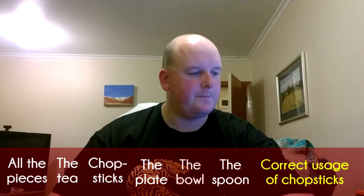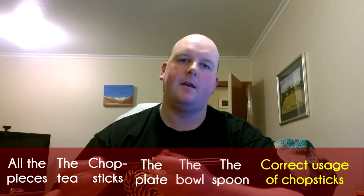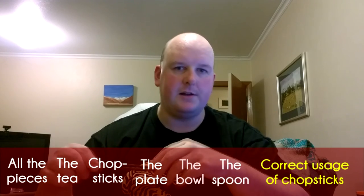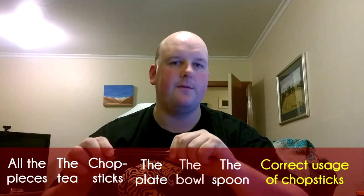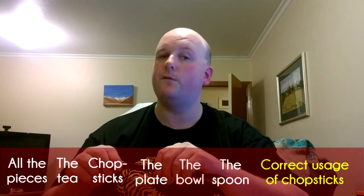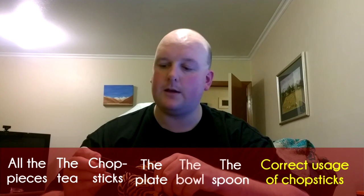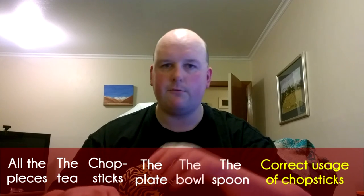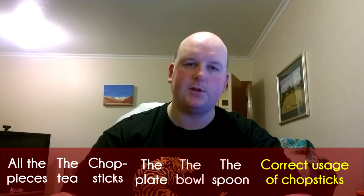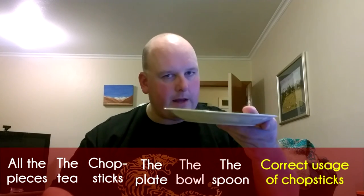So that just about covers it. We've covered the plate, the bowl, the cup, the teapot, the chopsticks and the spoon. Go out, eat some Chinese food and put what I've said into practice — you've probably picked up something you didn't know before. Don't make yourself look like a jackass by doing it wrong. Clean the chopsticks at the start of the meal, especially if it's a dirty restaurant not known for cleanliness. Use the tea to clean them, put your rubbish on the plate, don't eat off the plate — the plate is for rubbish. You eat out of the bowl.